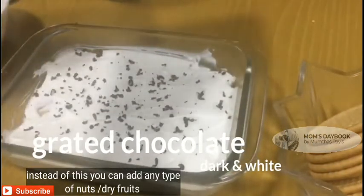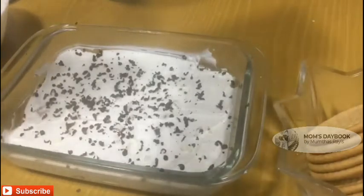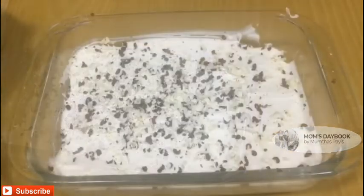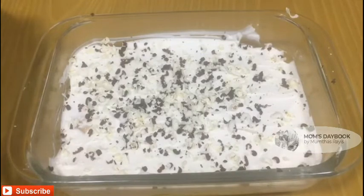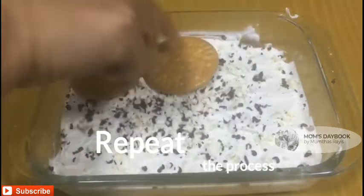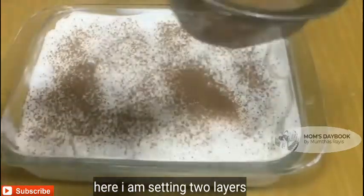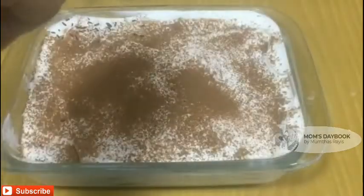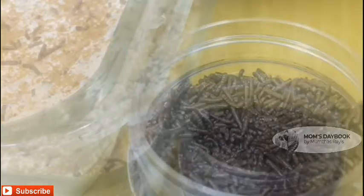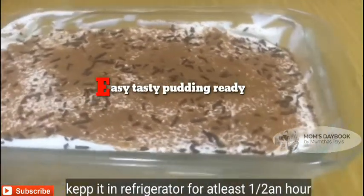Spread the chocolate with white chocolate and dark chocolate. Add some nuts and dry fruits, a little cocoa powder, and chocolate sprinkles.